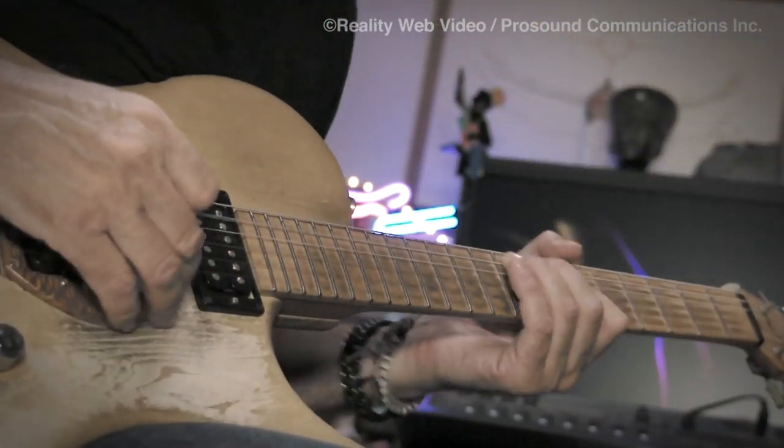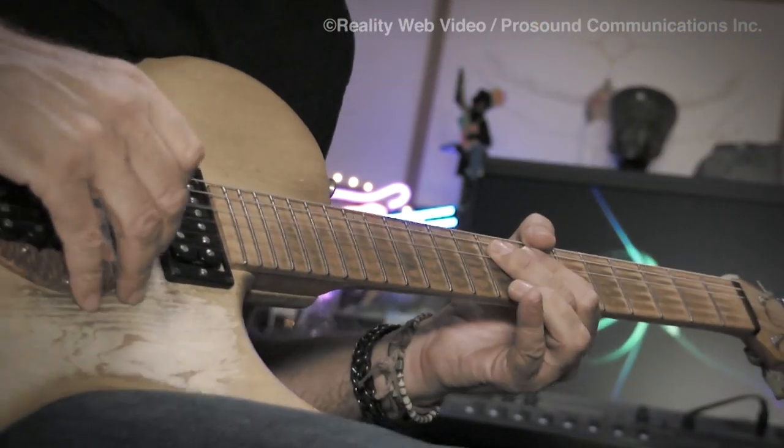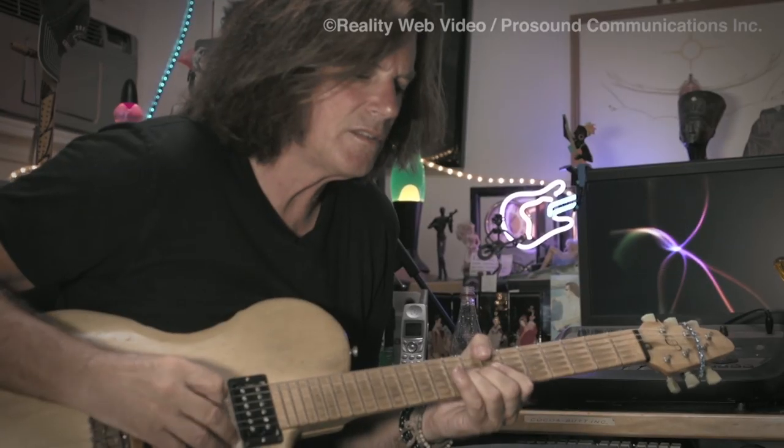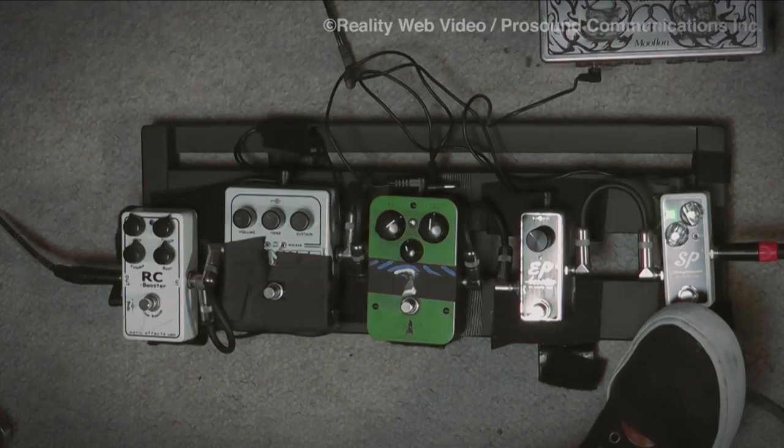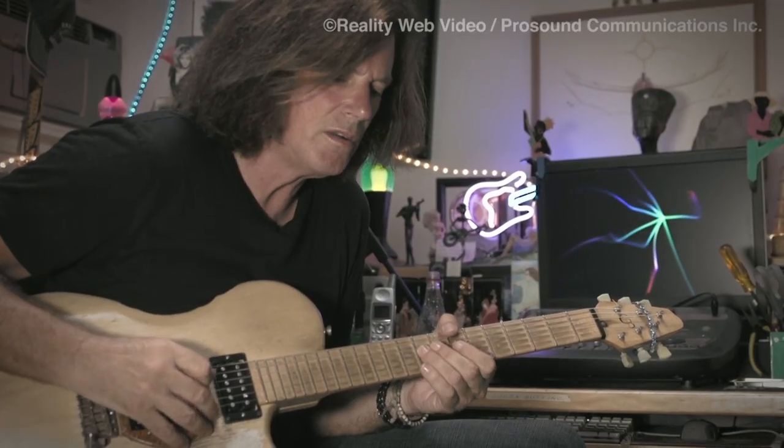I discovered that it also sounds good with distortion. Gets high marks for me.